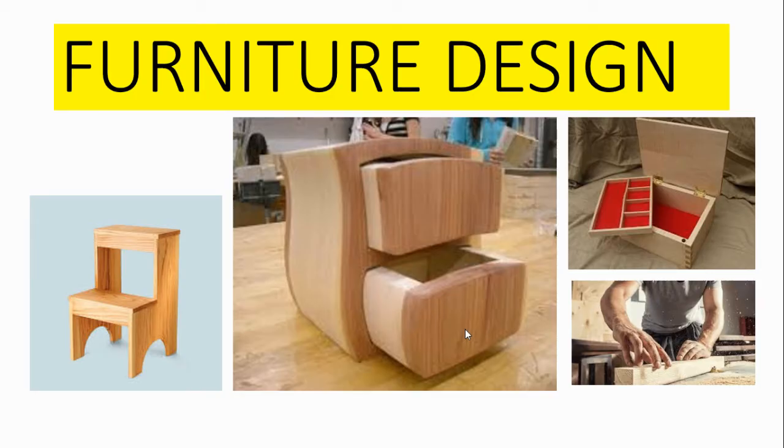The final project is furniture design. After looking at contemporary and historical furniture designers, they use their own interests to make bespoke outcomes.